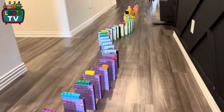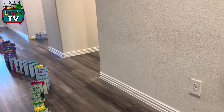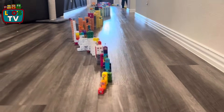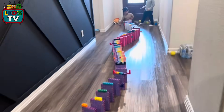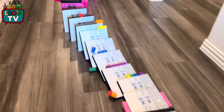Number blocks are fun to do. Number blocks are fun to do. Can you count from 1 to 10? Who's going to push it? Bingo? Who's going to do it? Who's going to push it? Bingo? Okay. Good job, Bingo.